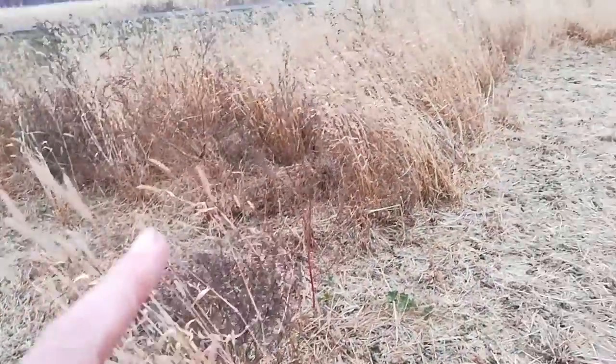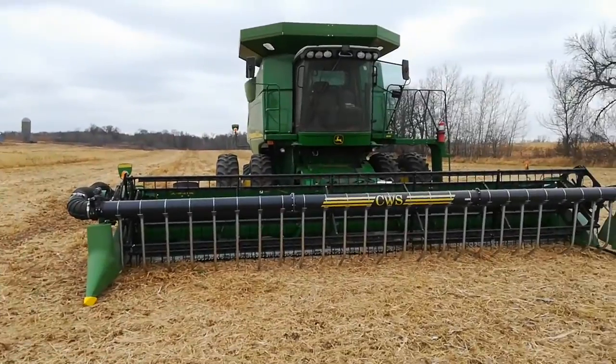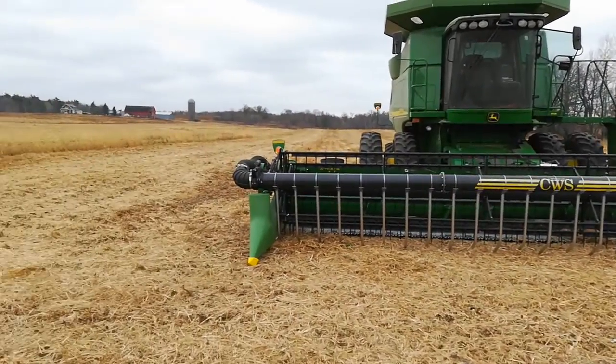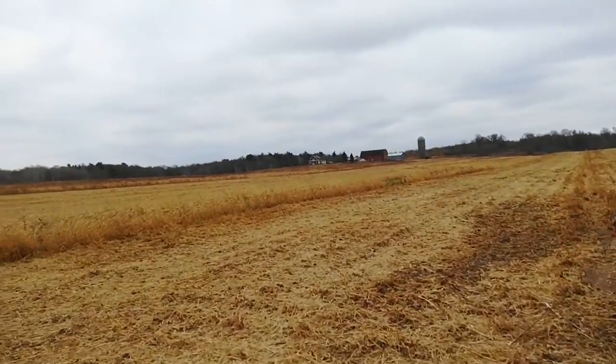I'm combining the last of the beans. I've got some weeds. It's 35 acres in this field. Got about a half combine. It's supposed to rain in four or five hours.